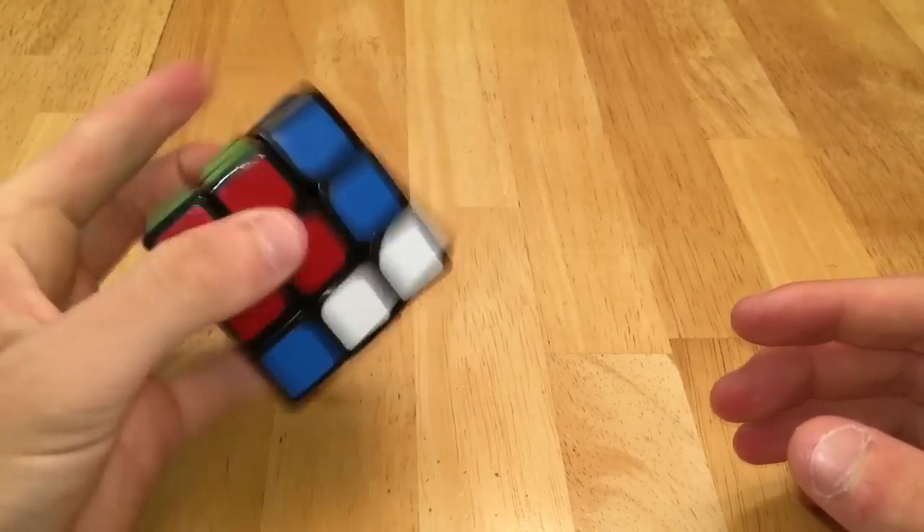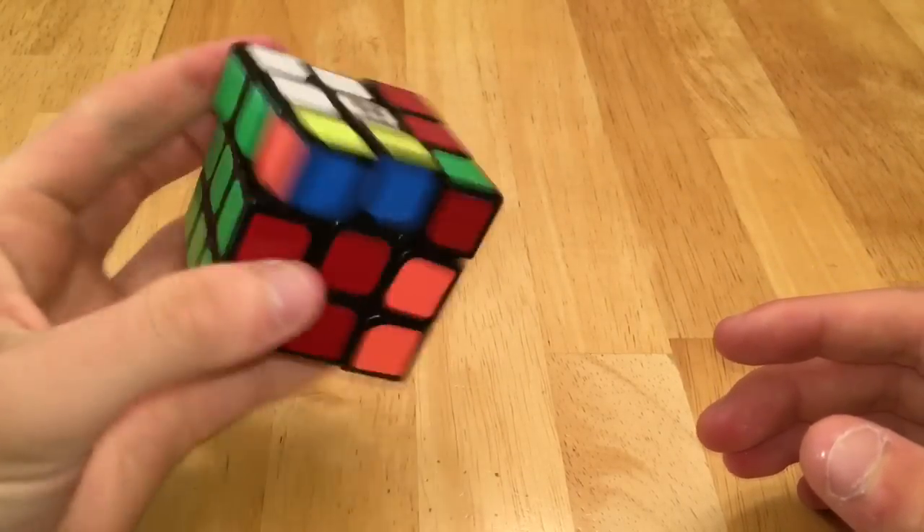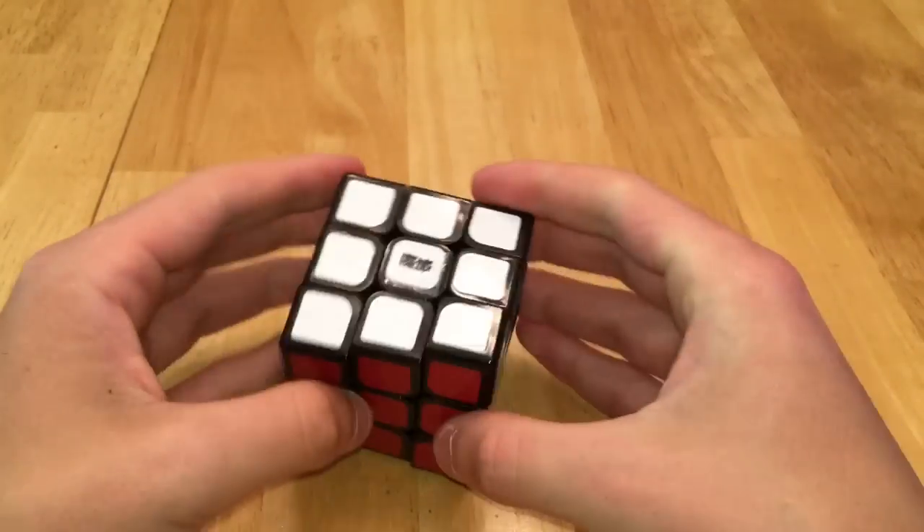Then my Moyu puzzles — I have a Moyu Huan Ying, a Moyu Weilong V2 Mini which is my main for OH, and I really like this puzzle because it's really good. Then I have a Li Ying, which is also a pretty nice turning puzzle.